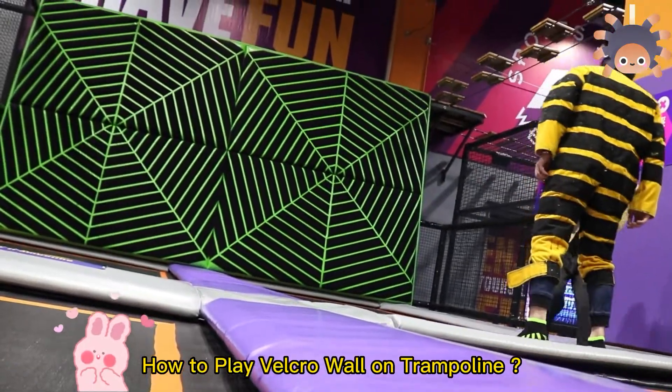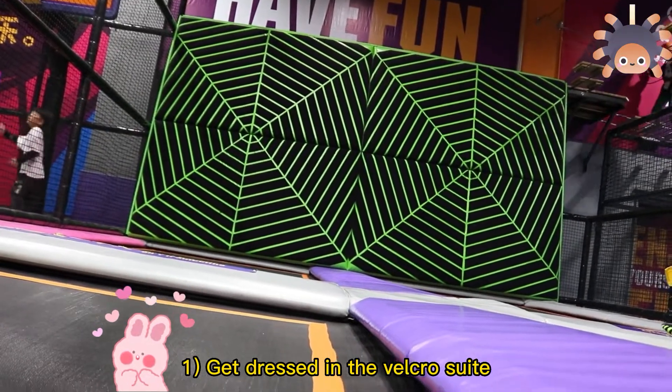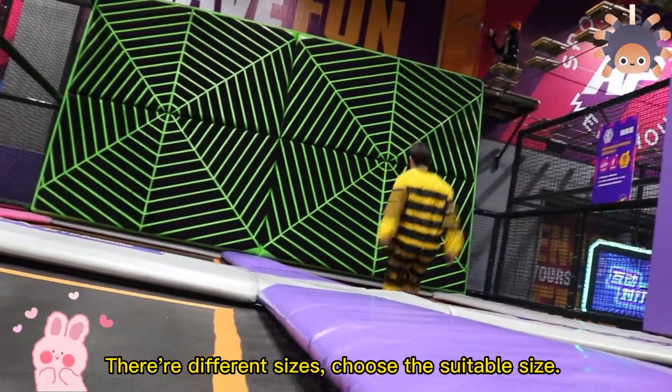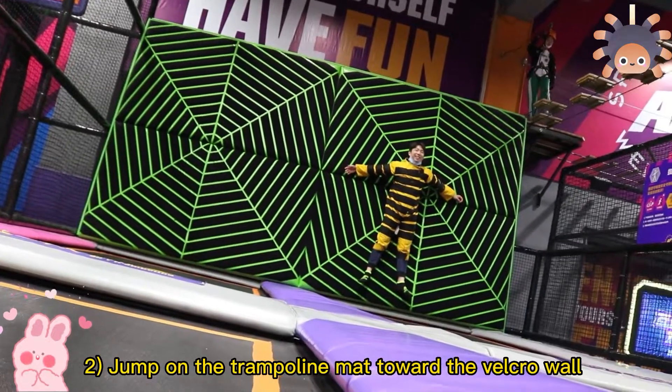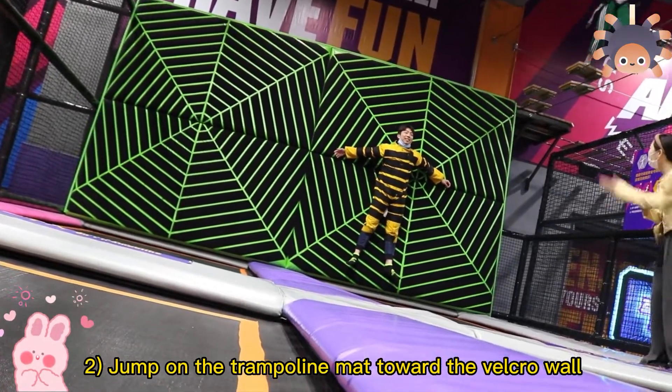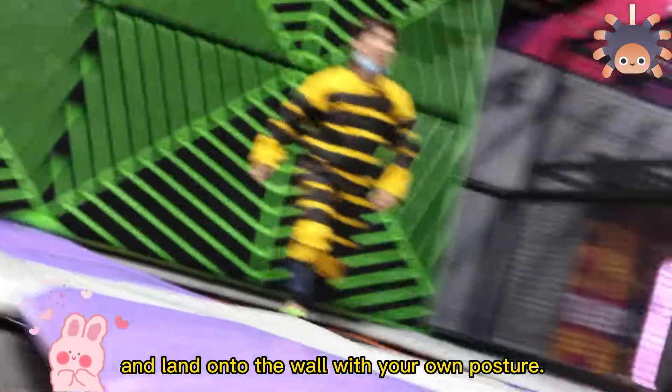Now, how to play Vocal Wall on Trampling. First, get dressed in the Vocal Wall shoe. There are different sizes, choose the suitable size. Second, jump on the Trampling mat towards the Vocal Wall and land onto the wall with your own posture.